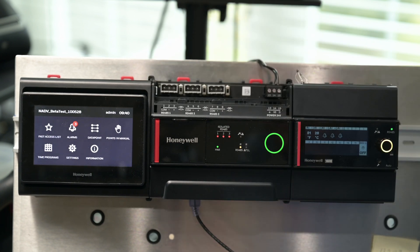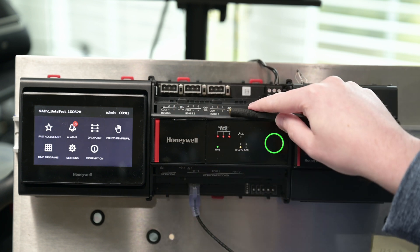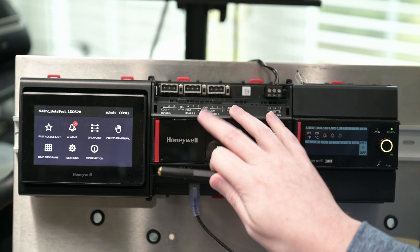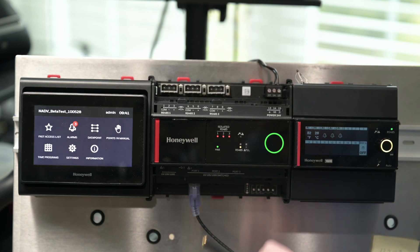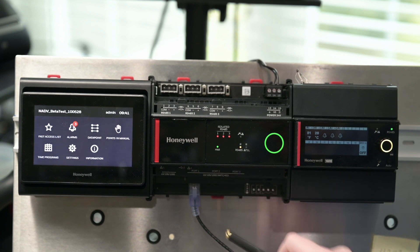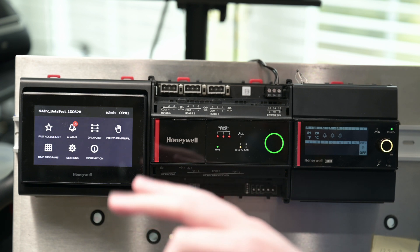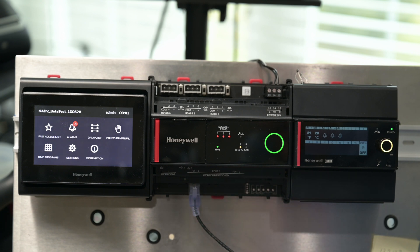Let's pop off these covers. We can see at the top we've got three RS-485 ports. On this particular model, our power, and then on the bottom we've got our two Ethernet adapters as they come into the controller itself. Ports 1, 2, and 3 on that second adapter are switched. We get some basic settings that we can configure for those ports within our station. So that is the Optimizer Advanced Controller itself.